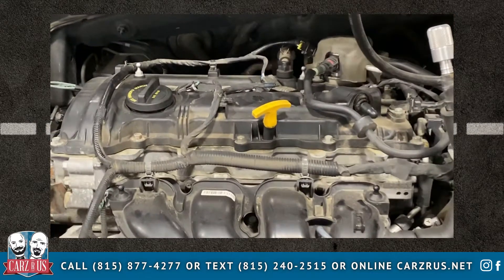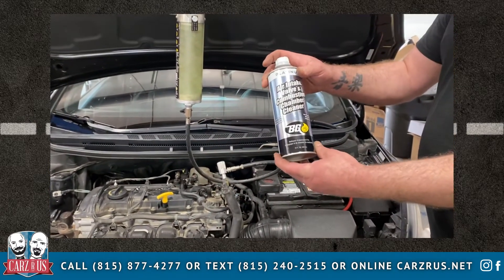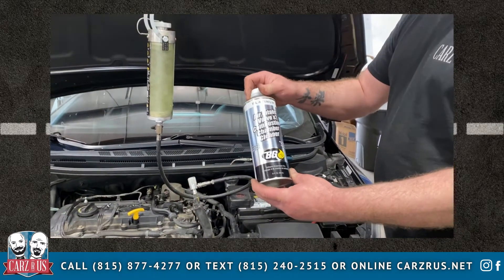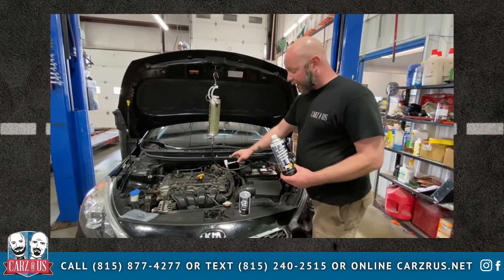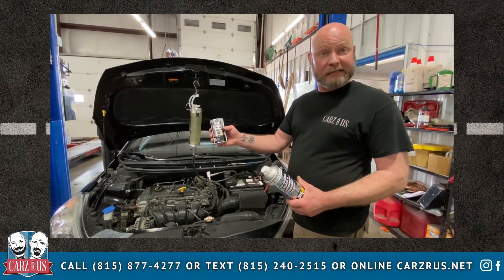We have this machine hooked up here. We have put our cleaning fluid here, which is going to clean the carbon off of the valves. And we put that in here and that's gravity fed down through here. And then we have the 44K cleaner that also goes into the gas tank.